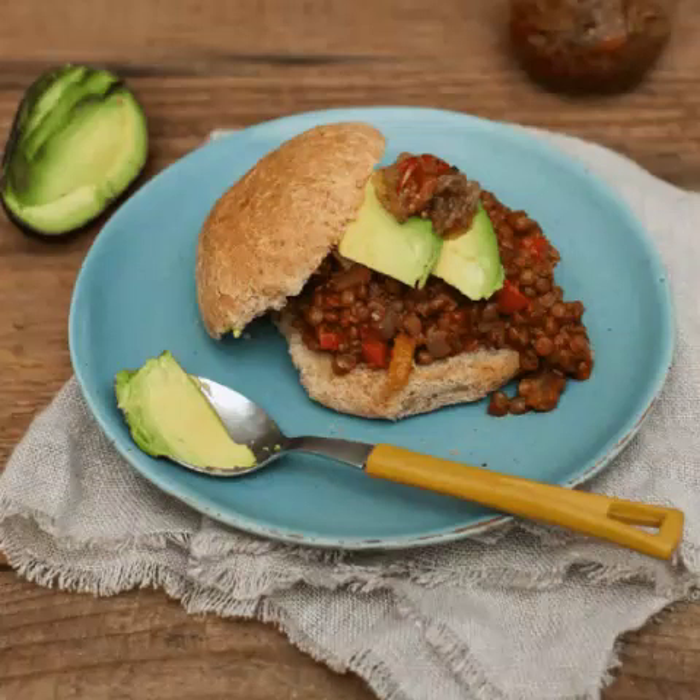Chuck in lentils, beans, vegan meat, or cauliflower alongside pretty much anything else you fancy, stick it in between a bun, and you've got yourself a delicious veganized Sloppy Joe. If you're still stuck for inspiration, here are 13 of the tastiest vegan recipes you could make for Sloppy Joe Day.